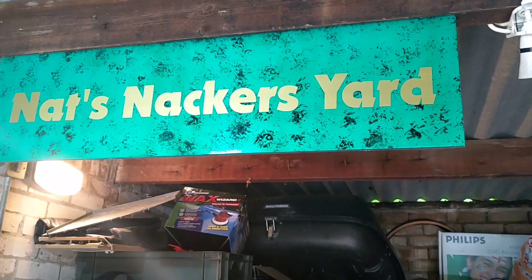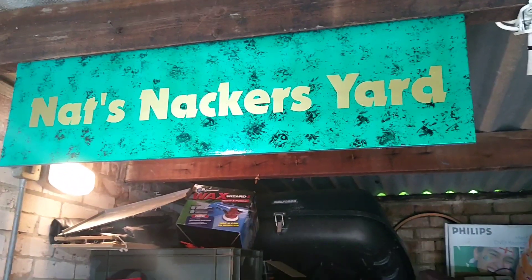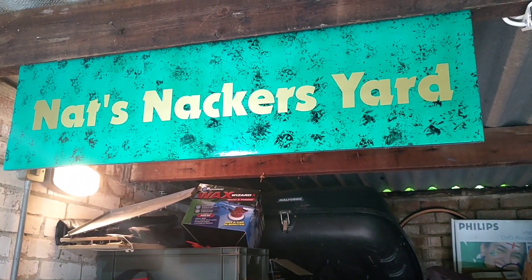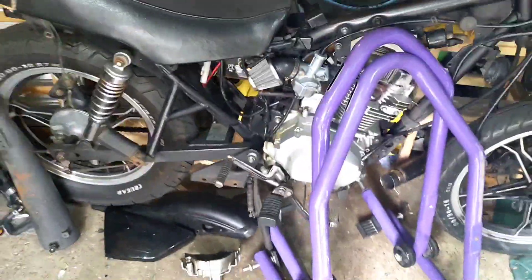G'day all and welcome back to NatSnacker's Yard. This will be a few little vids probably tagged together to make one normal-size one throughout the week, trying to sort out some of this bodywork on this bad boy, the little Hartford.